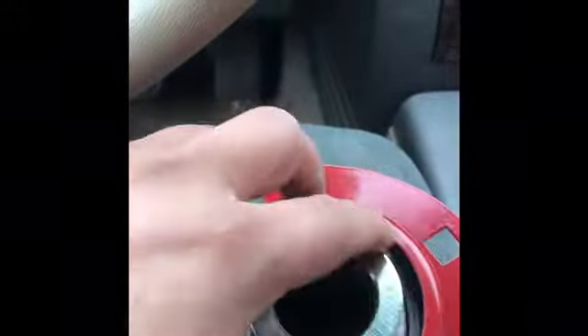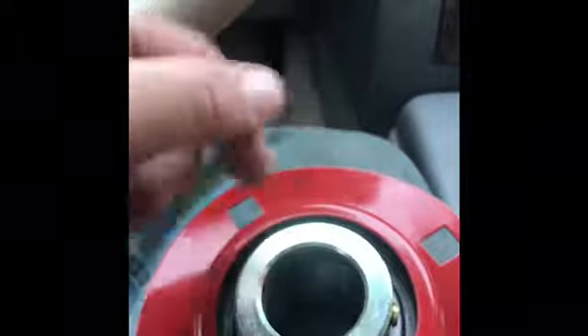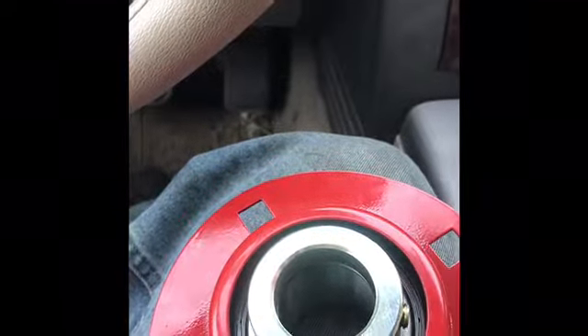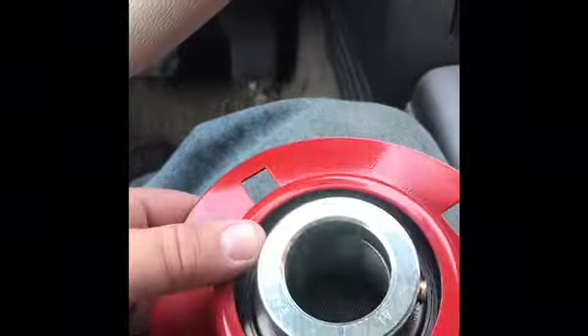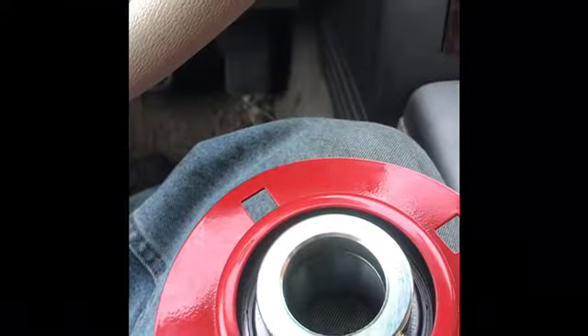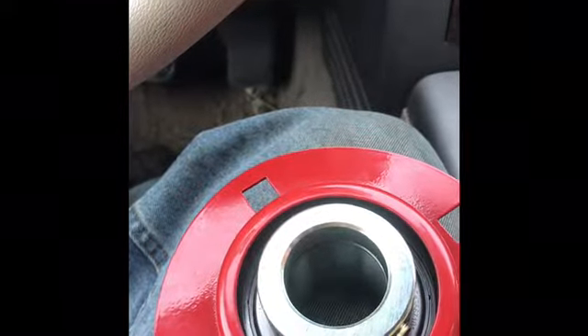Once you've got that done, you put this ring on, clamp it down, and it always goes clockwise to tighten the lock nut. So that's an explanation of what we're getting ready to do.